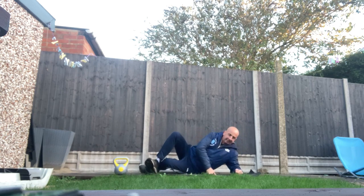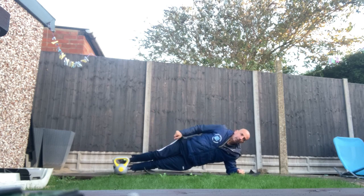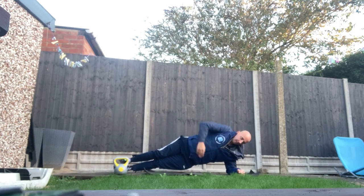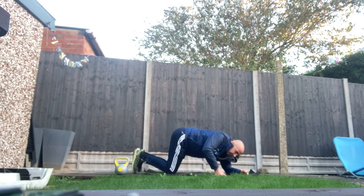And also the side plank. The side plank: feet on top of each other, elbow below the shoulder, lift yourself up. This arm — lose it basically. You can feel it all the way on the side. You can do both sides.